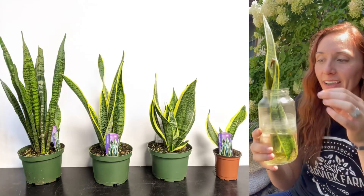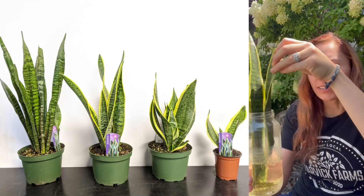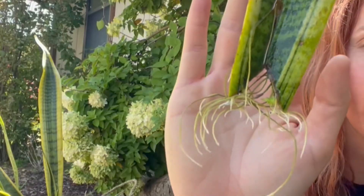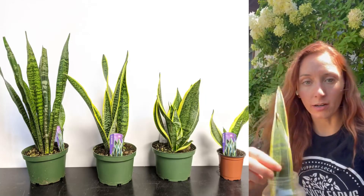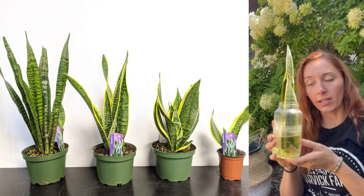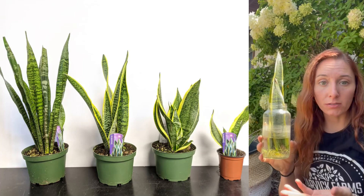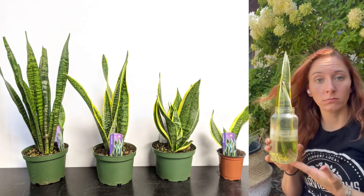They're very easily propagated. As an example — kind of the final video in this journey, which will lead into the next series on propagation — you can see these particular ones have only been in this jar. This very fancy jar is a spaghetti jar that was cleaned out and sterilized. They were put in here four to six weeks ago, and I did not put any root-stimulating formula, powder, or anything in there.